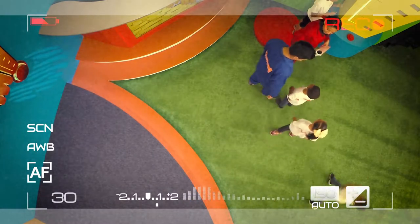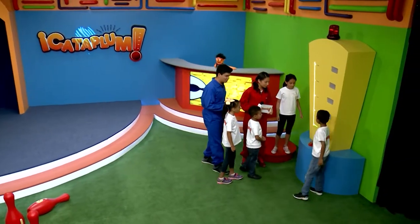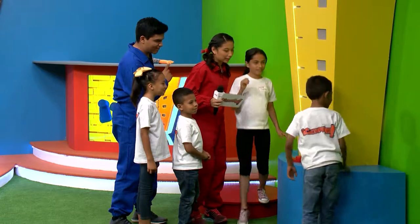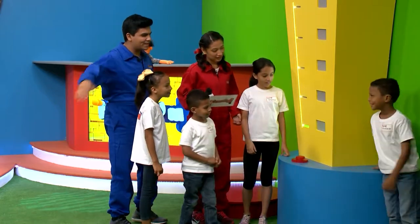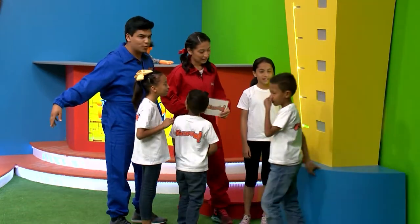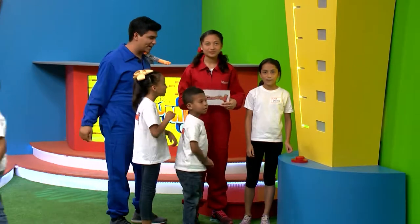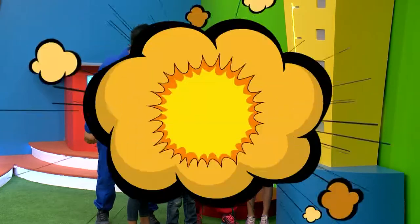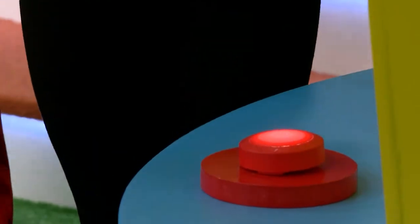Hemos llegado hasta nuestro segundo termómetro, significa que ya sabemos un poquito más de cómo empezamos. A la cuenta de tres, vamos a gritar cataplum. Una, dos, tres. ¡Cataplum! ¡Muy bien!